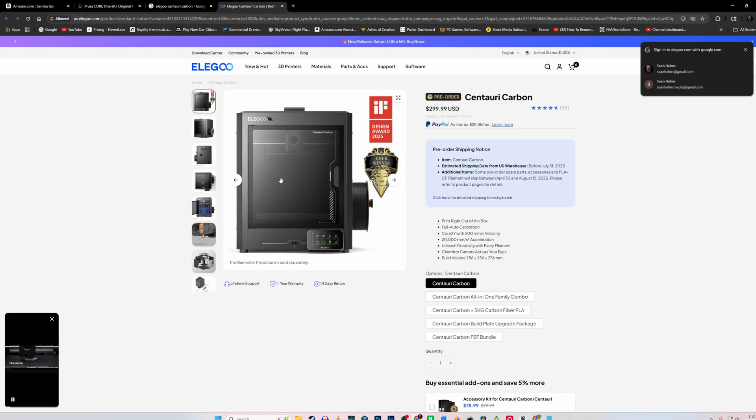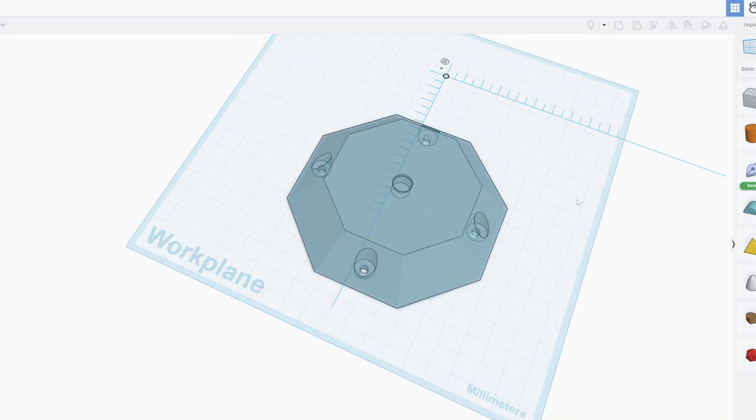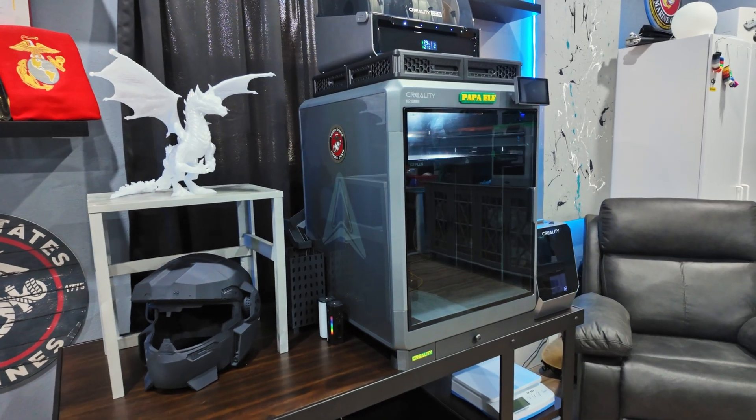Now 3D printers have enclosures, they come in different sizes, 3D modeling software has become more refined and user friendly, and best of all they're more focused on providing reliable prints over having to constantly tinker with settings. Now I have the capability to make my own drone and camera accessories with my new Creality K2 Plus.